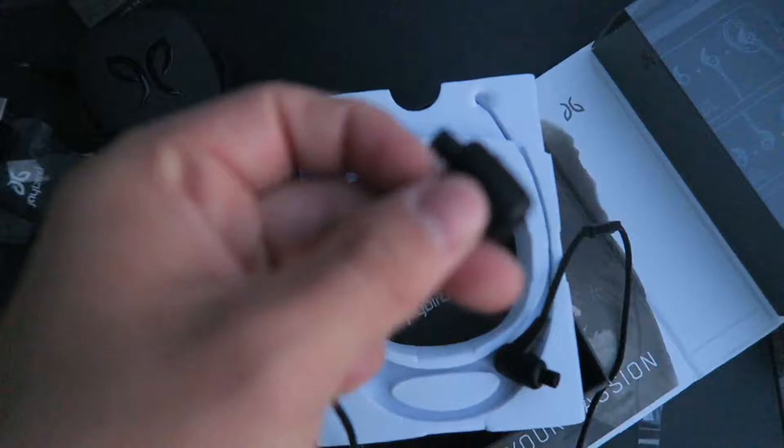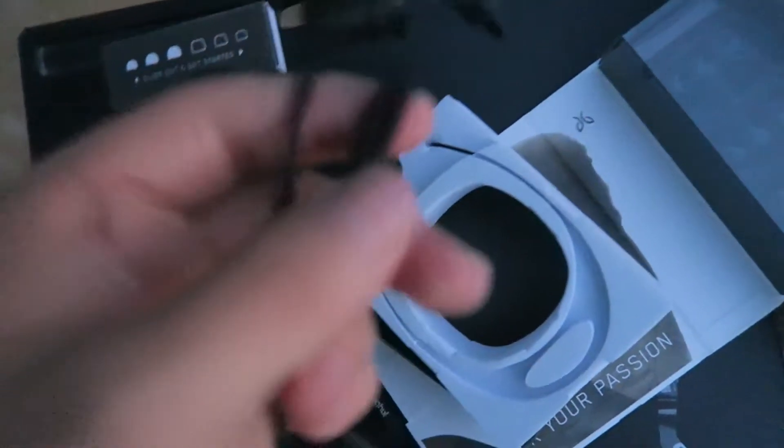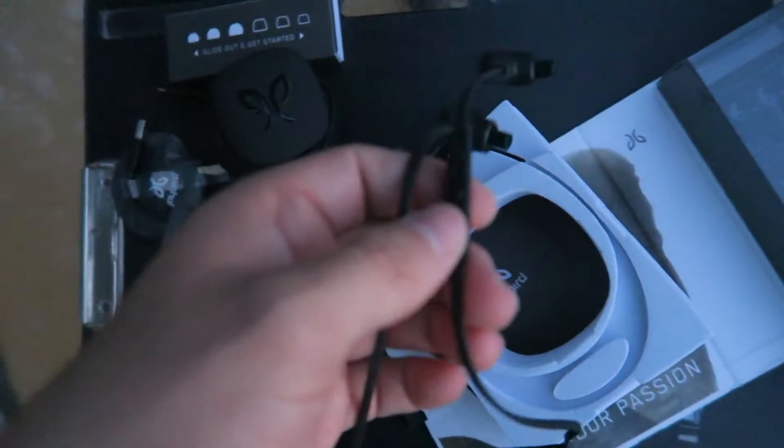Since they are wireless, you'll have to charge them, and this is what you'll use to charge it up. And that's it from the case — I really like it. It's very nice, hard rubberized, feels really good and very protective.